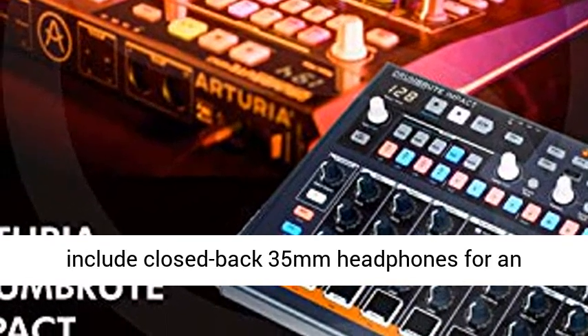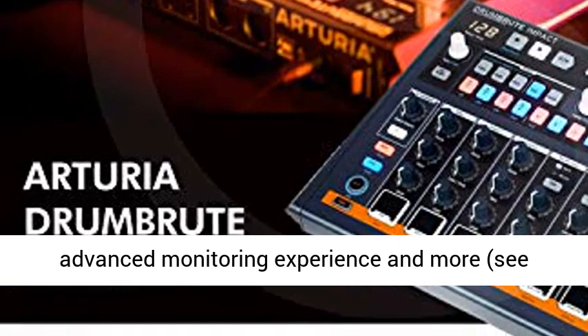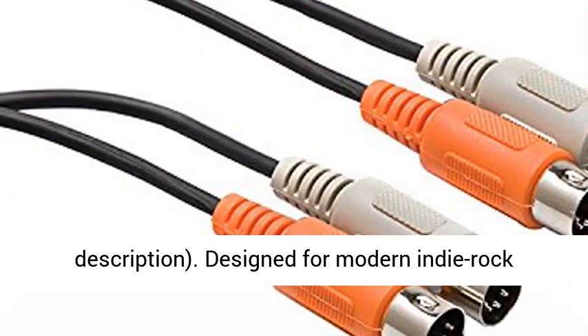Headphone output included. Add-on accessories in this value bundle include closed-back 35mm headphones for an advanced monitoring experience and more — see description.